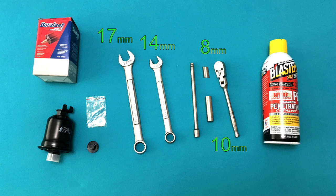The fuel filter should be replaced every 30,000 miles, but nobody does that and it usually works just fine much longer than that. I'll need 14mm and 17mm wrenches for the fuel lines, and rust penetrating spray is definitely a good idea for my old car.